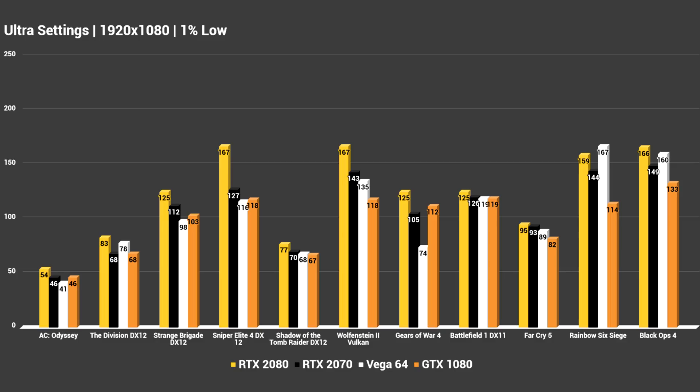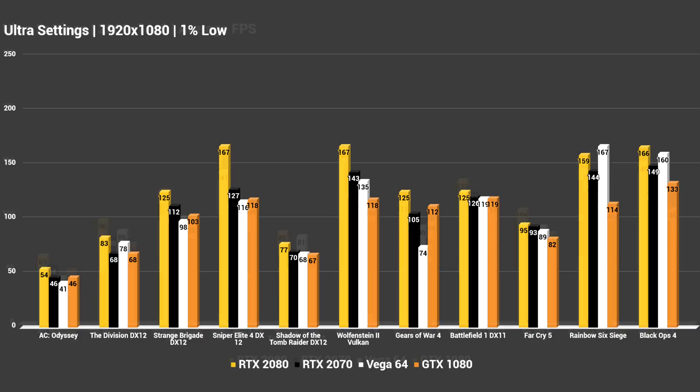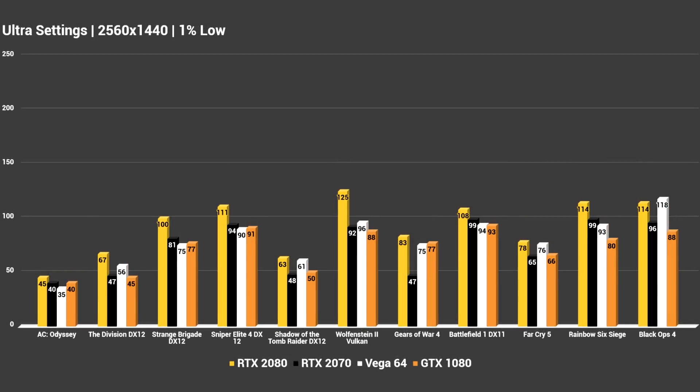I'll show you the 1% lows now. Definitely go ahead and pause and go back if you want to look through any of these numbers. At 1440p, the 2070 is definitely looking like a capable 1440p card, just like the GTX 1080 and Vega 64 are — it really kind of goes head to head with those. So 1440p and 1080p are both definitely doable with the RTX 2070. With something like Assassin's Creed Odyssey, you might want to play at high settings, but all the other games I tested — ultra settings was not an issue, and 1% lows are doing really well.